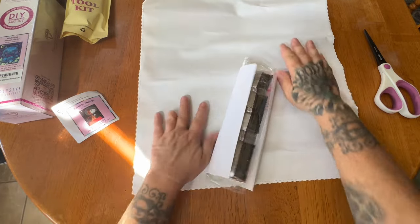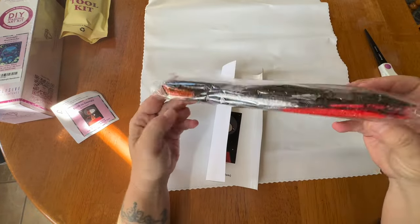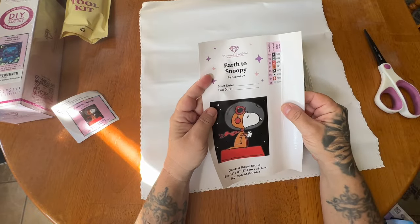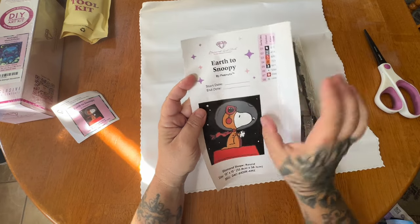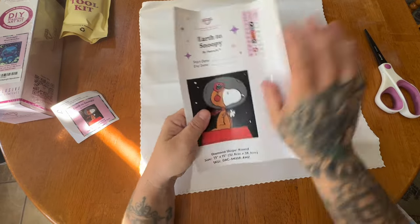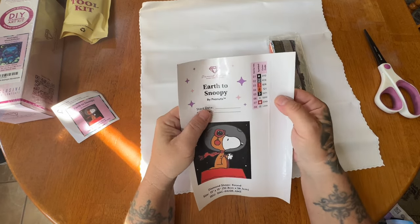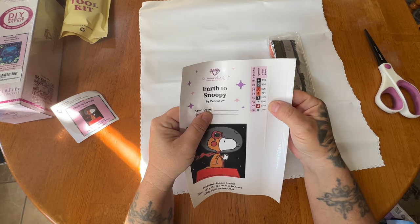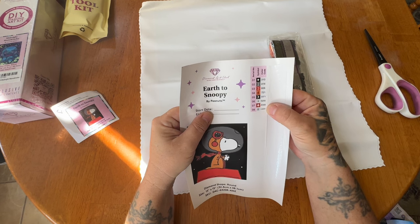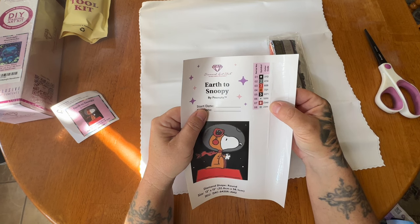Here is our canvas — we're just going to let it rest a little bit — and here are our drills. Here is our big sticker sheet. 'Earth to Snoopy' by Peanuts is legally licensed — everything Diamond Art Club does is legally licensed. You have a really big thumbnail, your start and end date, the size and shape, your pre-cut labels, and tons of extras. Save them — you can always find a use for them. We have just eight colors.